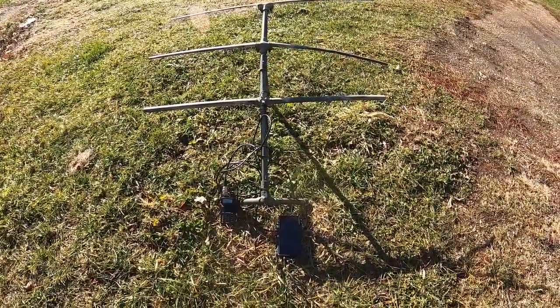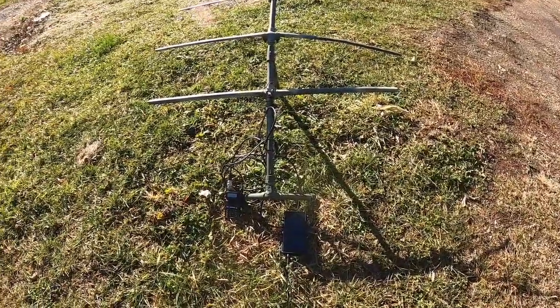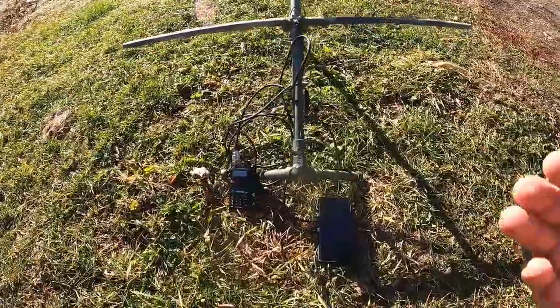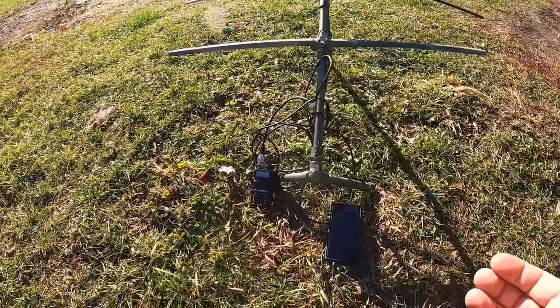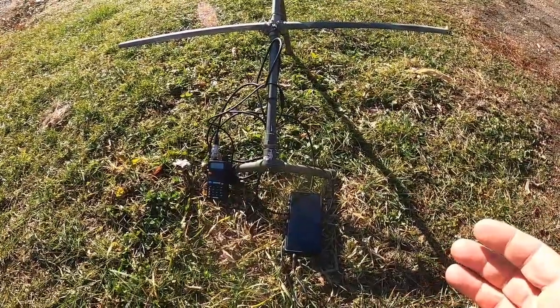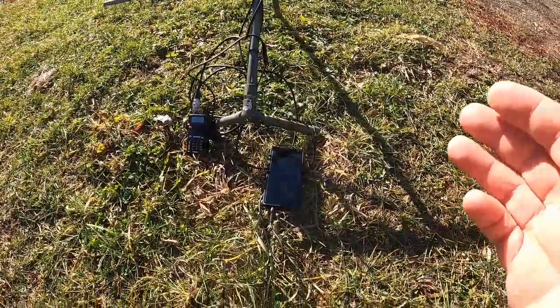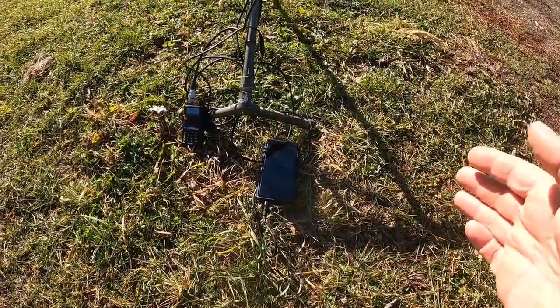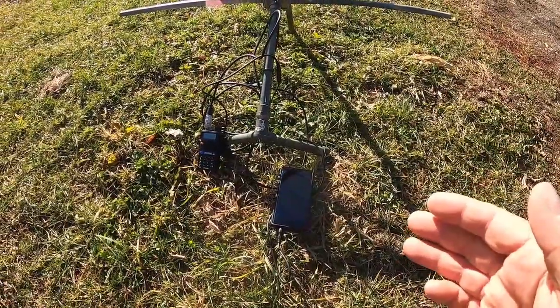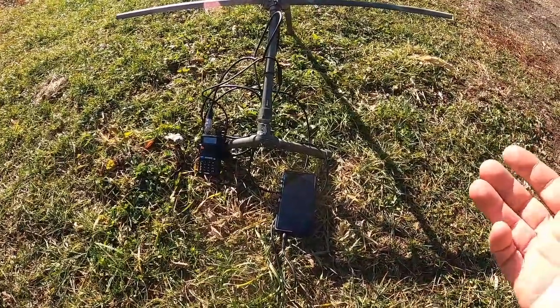I promised to do another video on this setup for covert communications. This is basically sending a text message through two meters, so you need to have a ham's license and you also need to have APRS available. The idea here is that I can send a message to another user or anyone else in the area.